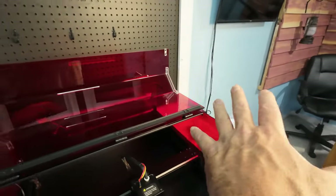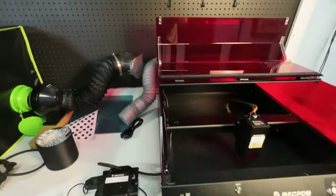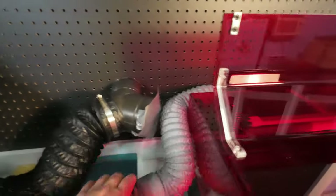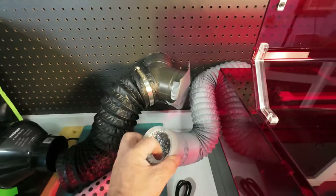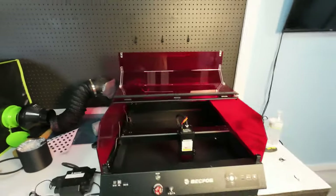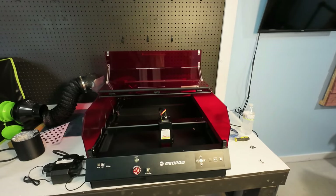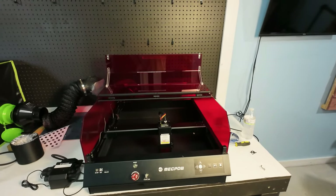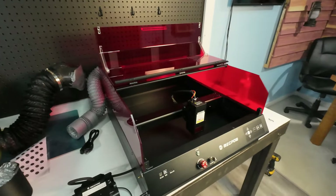I can move this machine all the way to the end of the table, so that's not going to be a big problem. This air assist pump contraption is 4 inch, and the exhaust is probably 2.5 to 3 inch — I'll get that part to work. From here on out it's calibrating and adjusting, and I'm not going to include that in this video, as you will be seeing this laser work in many future videos.